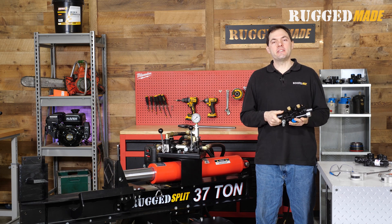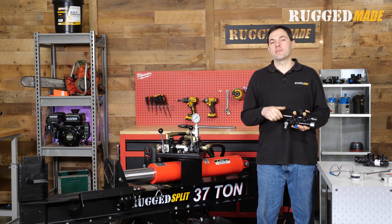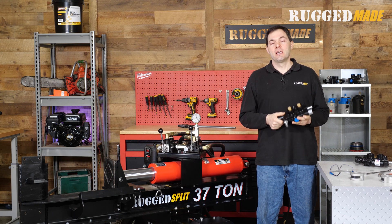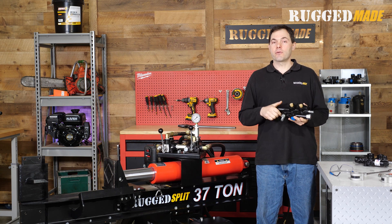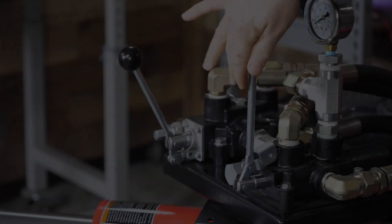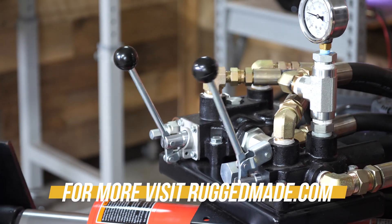That is how you adjust the return detent on this style of valve. It's very easy to do, so don't ignore it if your valve isn't behaving right — whether it's sticking in the detent or not staying in the detent. It'll really enhance your splitting experience. Stay tuned to the Rugged Made channel for more tech videos on how to operate, maintain, and repair your equipment, and keep an eye out for the follow-on video where we'll look at adjusting the internal relief valve.